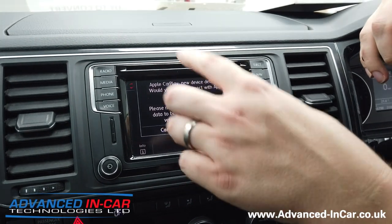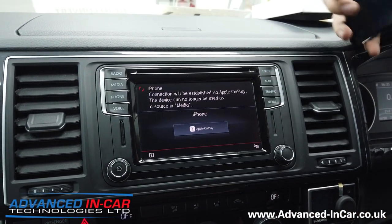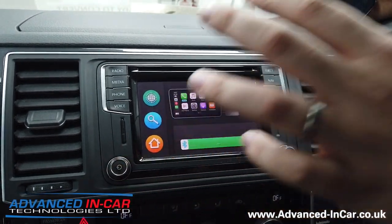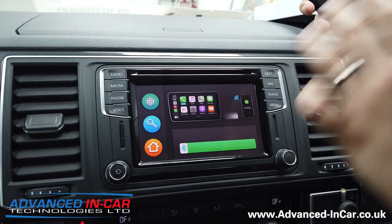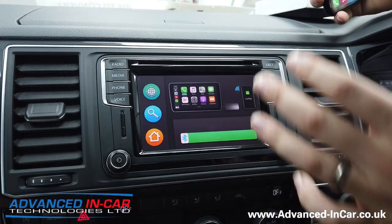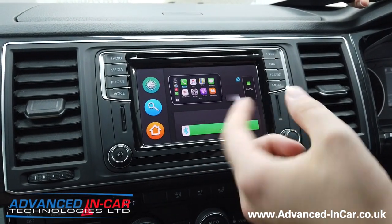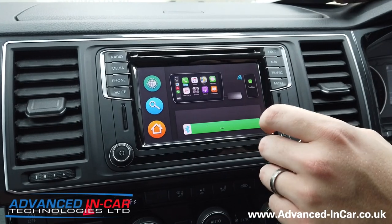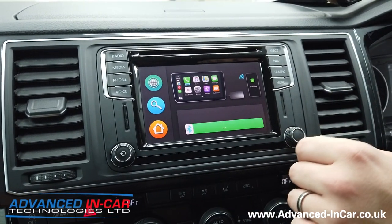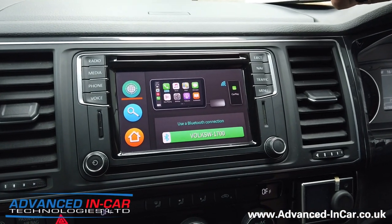Give it a couple of seconds for the unit to kick in — it's going to ask if you want to connect. It's detected that there's an iPhone available for CarPlay and presents us with this screen. Now if you're a Volkswagen person you'll know this screen doesn't normally exist — this is the dongle producing it. When Bluetooth is activated, it comes up with a code and address you want to use, then we jump into the search button.